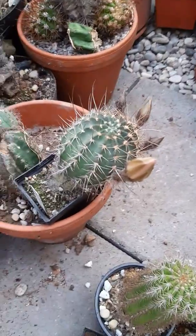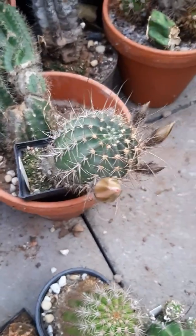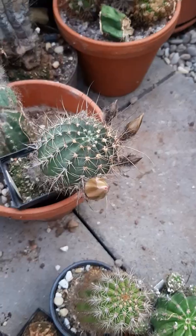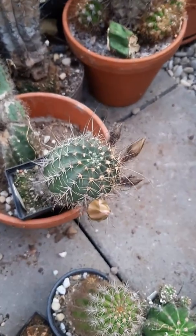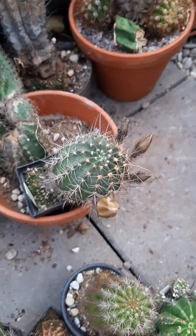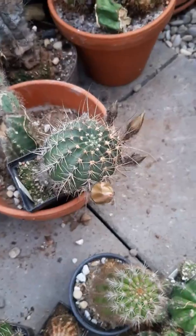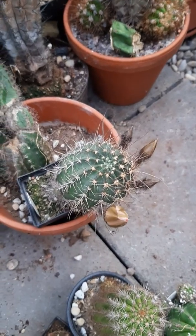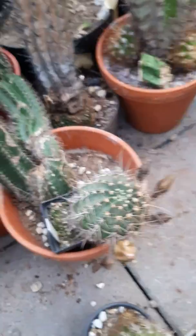Now I wanted to show you the flower that will open tomorrow morning — it's this one here. This is the Lubivia hybrid Sylvia that I've shown in another video. I brought them into this greenhouse to make sure I have better control over the flower. Sometimes you have bees, bumblebees, and wasps flying around in the flowers, and you don't want that if you want controlled pollination. I want to make sure that the pollen I put on there is actually from the plant I want.